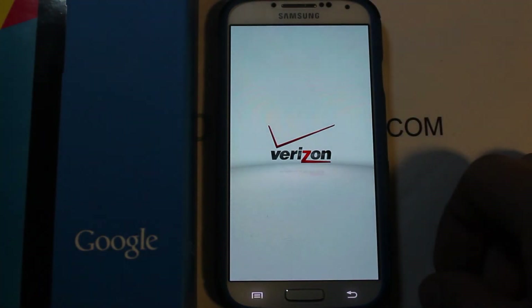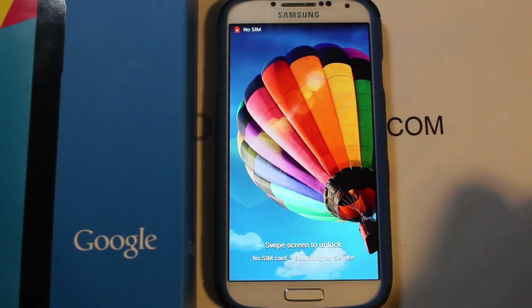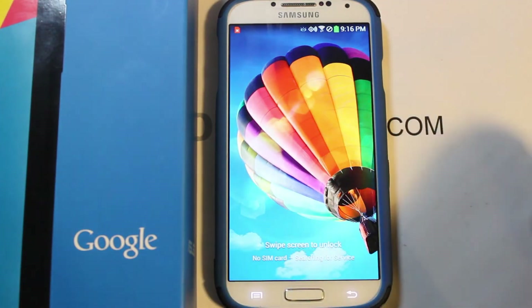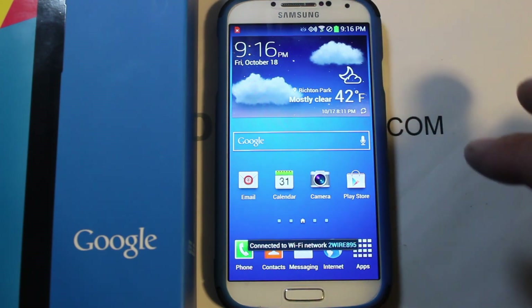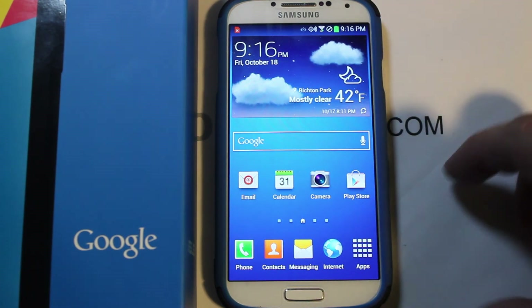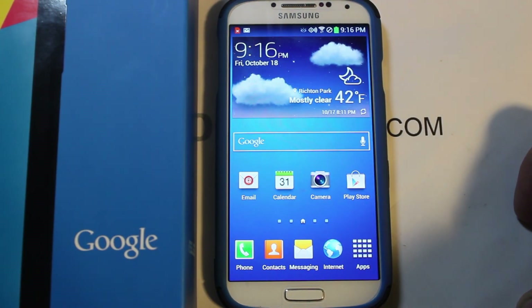That is pretty much it for Safe Strap on the MI1 build for the Galaxy S4 Verizon Edition. I have lots of videos on Safe Strap — it works on the same principle on all devices, though it looks a little different per device. Check out my YouTube channel, Facebook, Twitter, and rootjunkie.com. Stay tuned for upcoming videos — root junkie out.